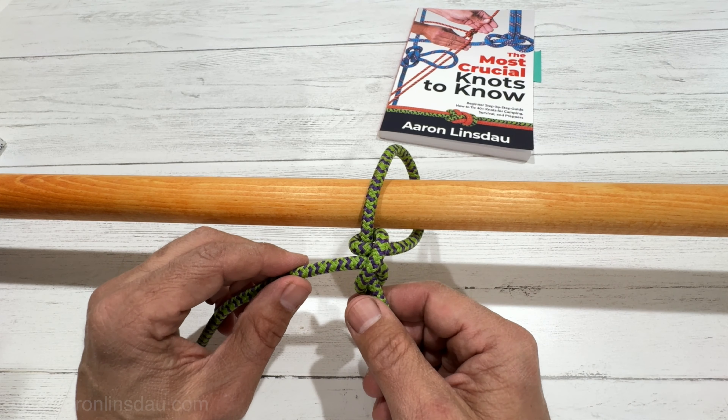Basically it's a clove hitch tied to the standing part. If you need a better friction knot to slide, you need the top line hitch, or if you need a wrap on a rough surface, you can use a timber hitch, also featured in my book. Two half hitches is a fundamental knot to know to keep in your repertoire.